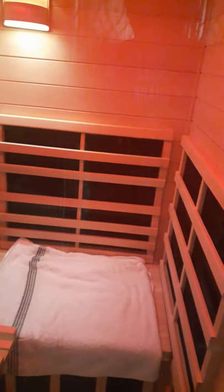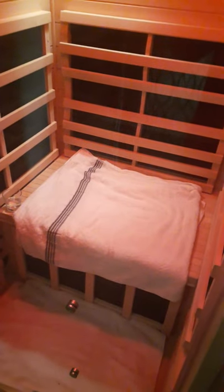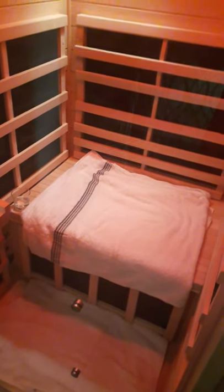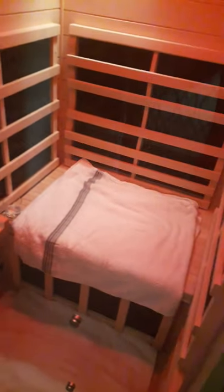This is the basic model — no extra additions, just the standard unit. If you can go for the additions it would be awesome. You can also add a diffuser, which plugs into those pegs. There's also an extra power cord, which I think is for the vibration resonance therapy that goes under the bench — another upgrade, around $500.